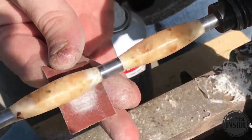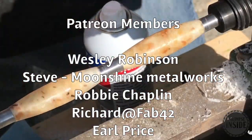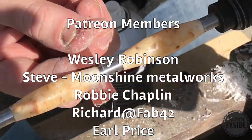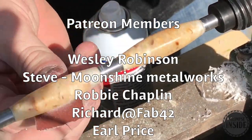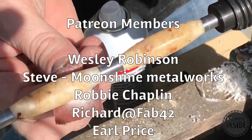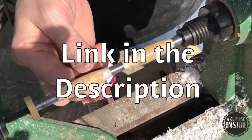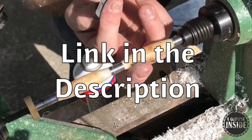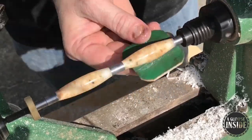At this point I want to thank all of my Patreon members — you guys are absolutely incredible: Wesley Robinson, Steve from Moonshine Metalworks, Robbie Chaplin, Richard at Fab 42, and Earl Price. Thank you so much for all the continued support. If you'd like to support us on Patreon, there'll be a link down below — no obligation, no pressure, just a shoutout and a big thank you.